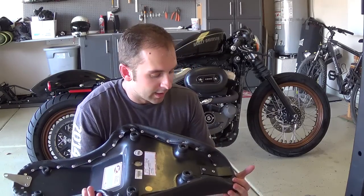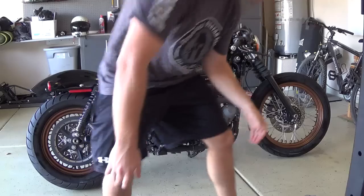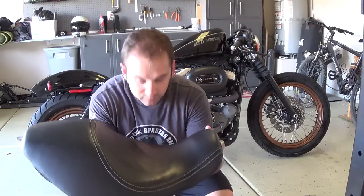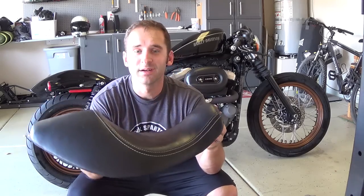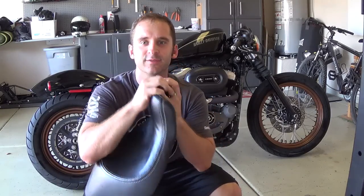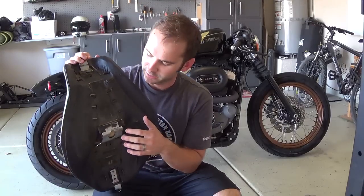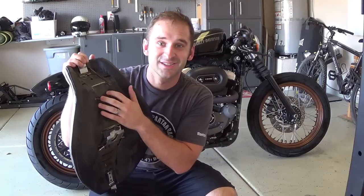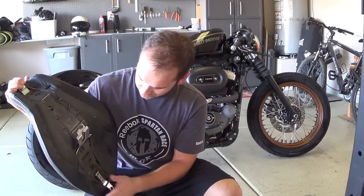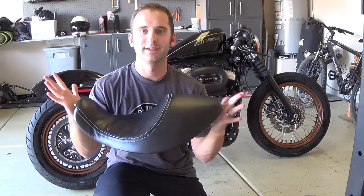I wanted to talk about the quality compared to what I've been riding on. Quality-wise, the Mustang is much better. The stock seat padding is very squishy and it's very bendable. Underneath it's plastic — cheap, very thin plastic — with a metal bracket that's the only thing with any structure to it. Everything else is very cheap, bendable plastic; I'm barely even putting any pressure and it flexes.